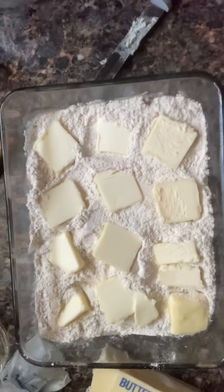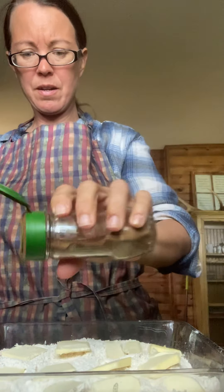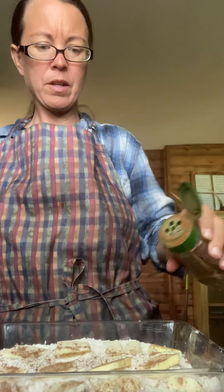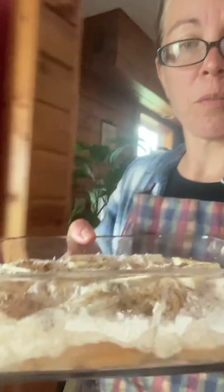Then it looks like that. I'm gonna take a little bit of cinnamon and sprinkle it across the top like that. Then I'll go outside real quick — I wish I could turn the camera around — and put this in the Sun Oven.